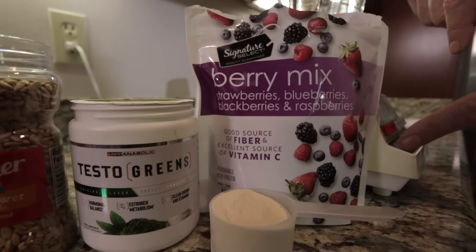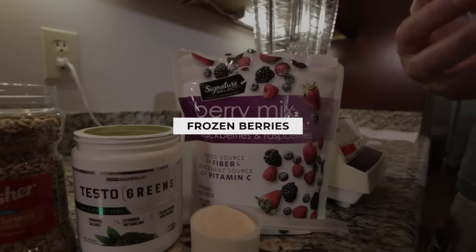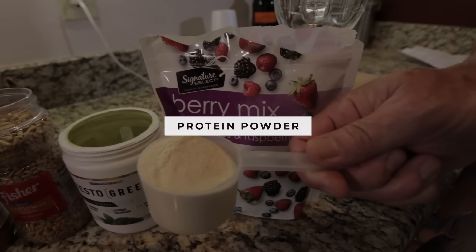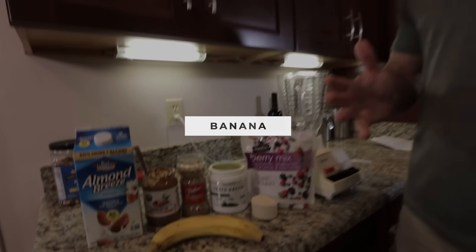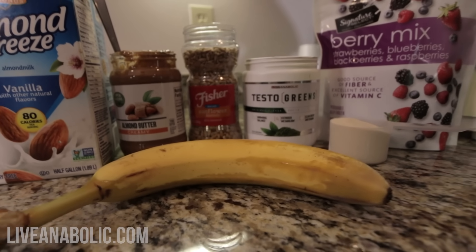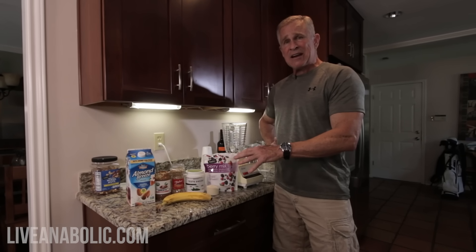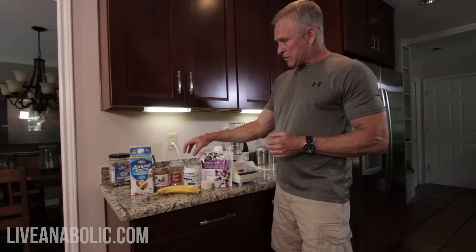I love throwing in these frozen berries, which is really cool. You don't have to go to the grocery store and buy fresh fruit all the time — I buy a big bag, keep it in my freezer and pull it out anytime I want. This is just a scoop of plain old vanilla whey protein. And then, of course, a banana. Real straightforward, guys. We've got pretty much everything in here that your body needs from a protein, carbohydrate, and fat standpoint.